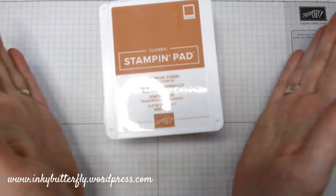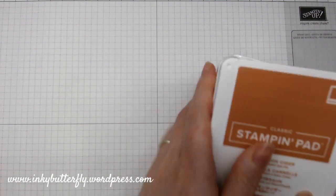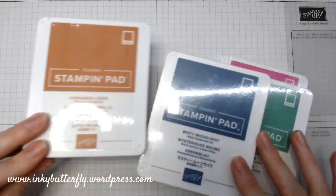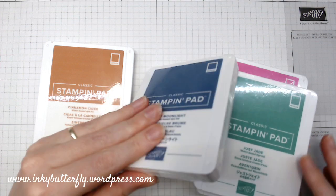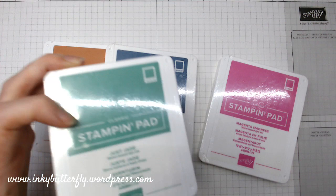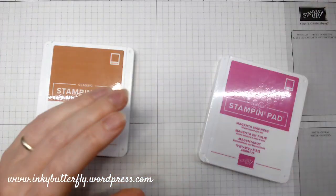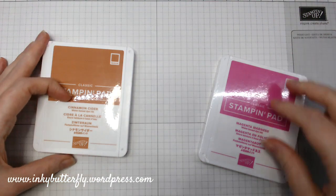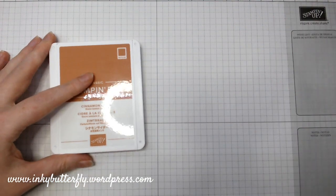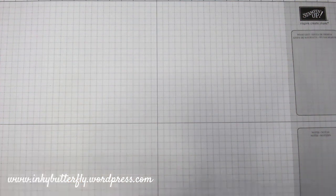Fresh out of the packet the lids will be a little bit stiff, so get them used and open them up. Matching ink pads — fabulous! I've got my storage in front of me. I put them in rainbow order — Richard of York order — and then I'll have the pinks and browns at the bottom. They're already in my stamping storage.